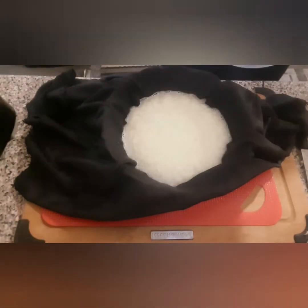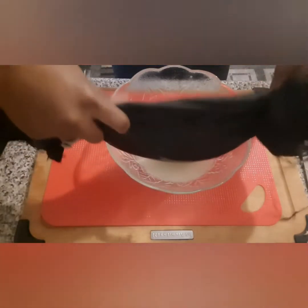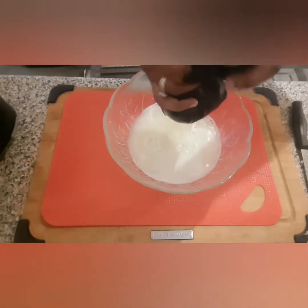Once everything has been blended, pour it into a cheesecloth or a napkin — basically any cloth that will help you squeeze out the water from it. Just squeeze out the water.